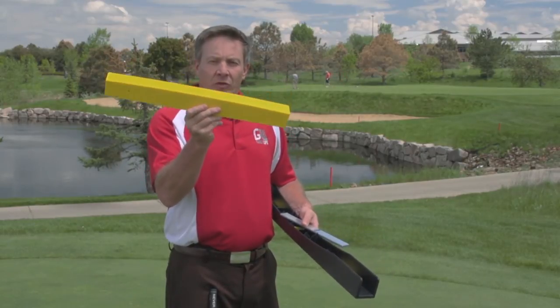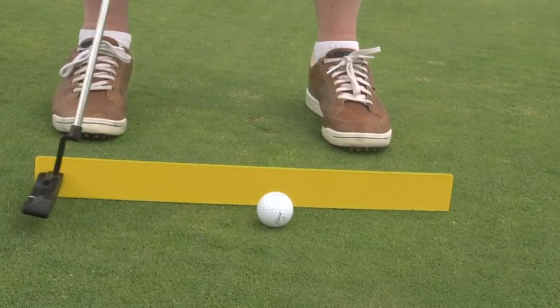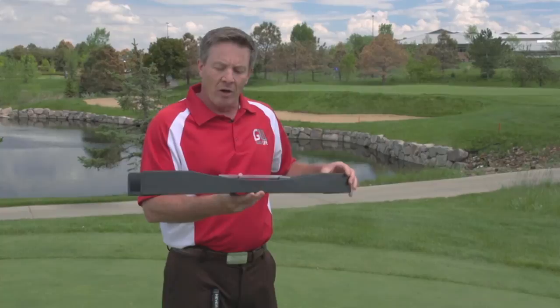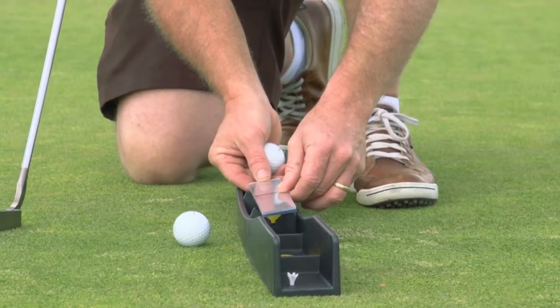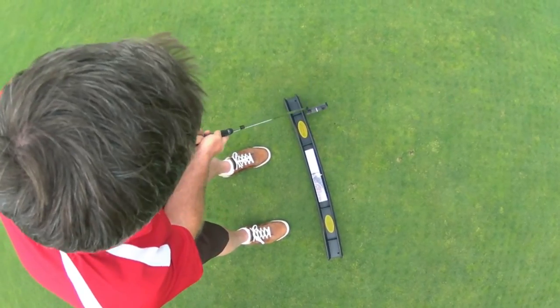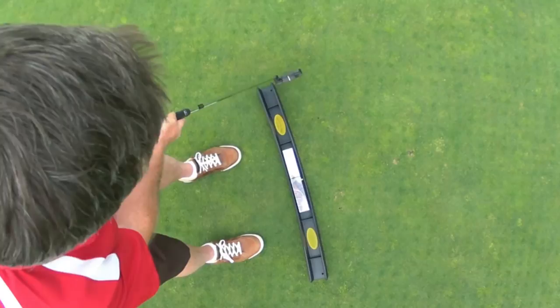This lightweight model you can throw in your bag, put some tees on it, align it at a cup out on the golf course, and you're going to be able to start finding that arc easily. With this larger model, you can use it indoors or out on the course, and it has a cool feature: a mirror that you can set up on an angle so you can look at different parts of your body — for example, your shoulders or your head — and make sure during the stroke along that arc that you're keeping your head and shoulders perfectly still.